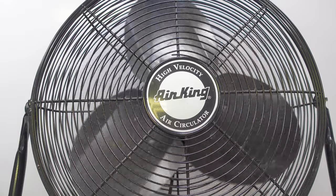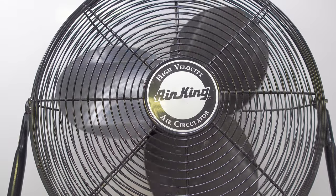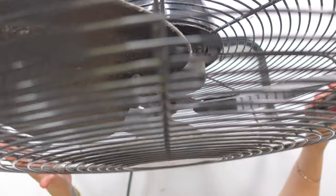This is the Air King 20-inch high-velocity fan, and when they say high-velocity, they mean high-velocity. It's 20 inches across, and they do have multiple sizes.